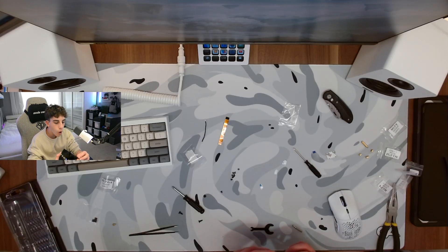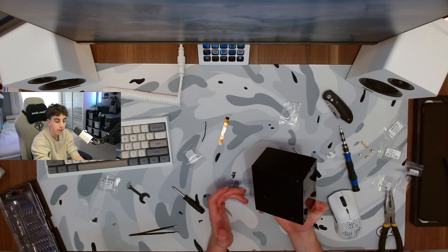I cracked it. Well, now we're going to go ahead and test it in Minecraft, so let's see how this thing performs.